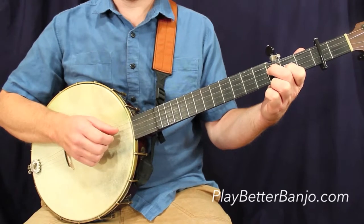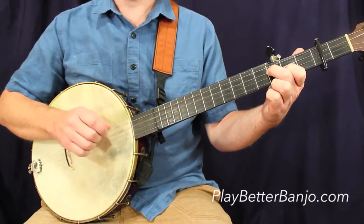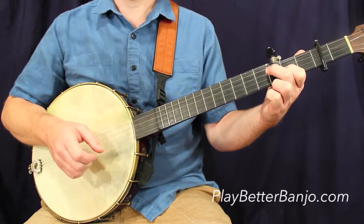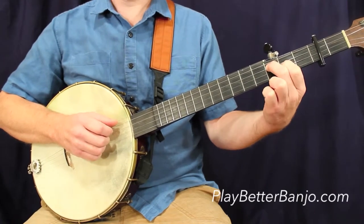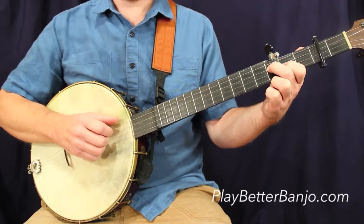If you need some help thinking about that measure, if it helps to count it, it would be: one, and, two, and, three, and, four, and. Notice we're still hovering around this partial chord shape here. I'm going to throw the third fret note back down.